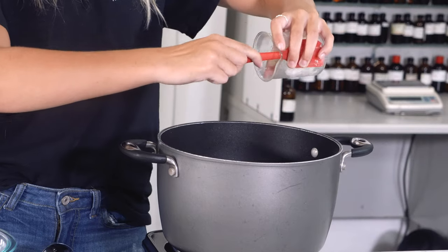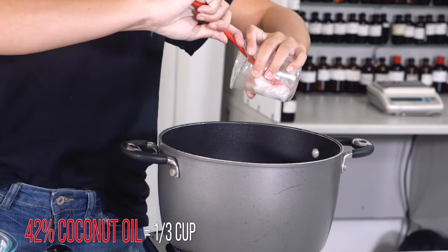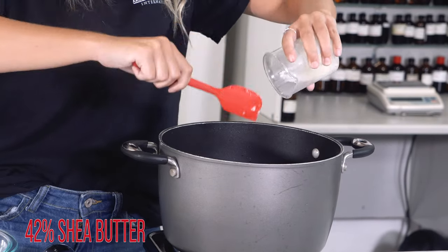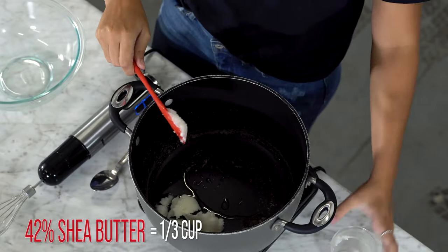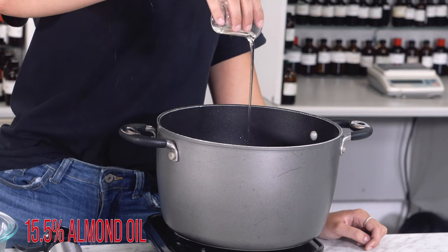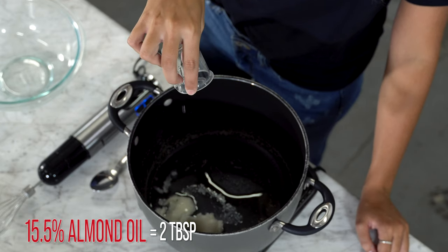Once you've gathered all your ingredients, melt all of your oils together on low heat. Make sure you don't add your fragrance yet. First add in your 42% or 1/3 cup of coconut oil, next your 42% or 1/3 cup of shea butter, and lastly 15.5% or 2 tablespoons of almond oil.